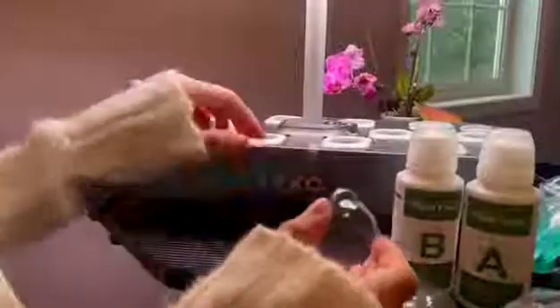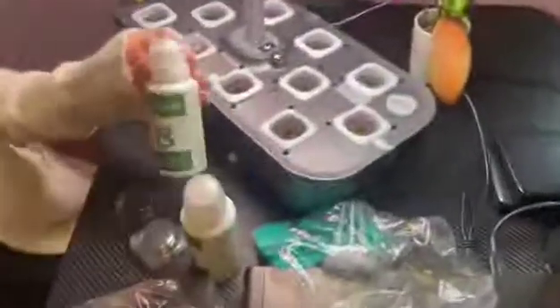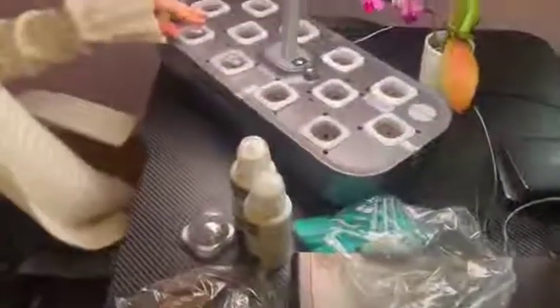When you're starting your seeds you place it in there and just pop the cap over it to create moisture for your plant. Then you leave it there, put water in there along with your plant food and let it grow.